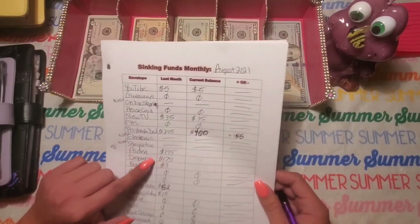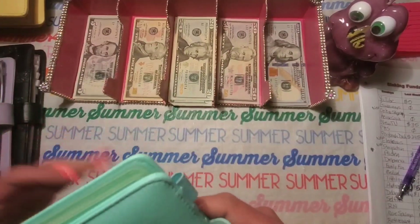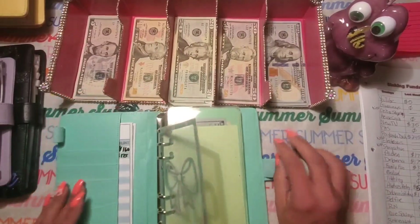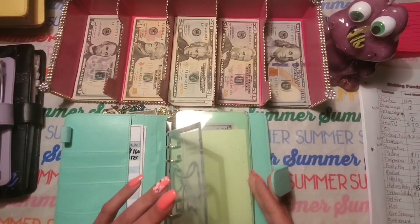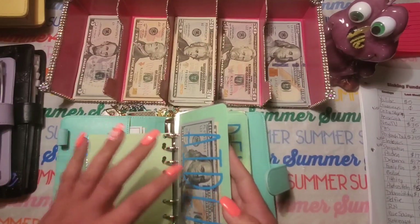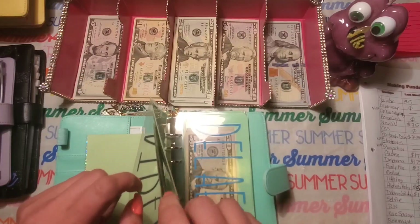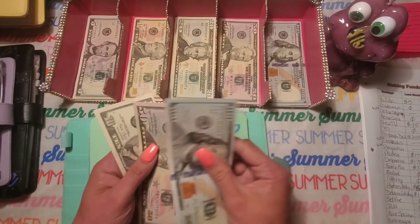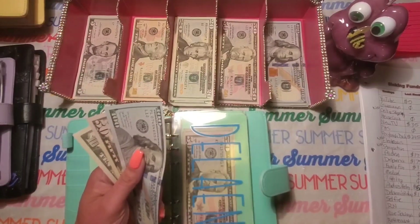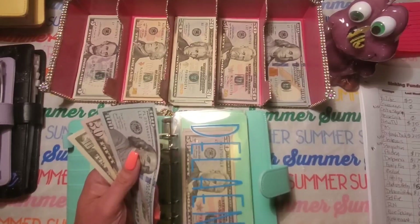Next we're going to count my son Aiden's envelope. Last month we had $175 in his envelope. We went back to school shopping and I didn't have quite enough money, so I did spend a little bit out of each of my children's envelopes. Let's see how much we have in here — we have $160. So that is a negative $15.